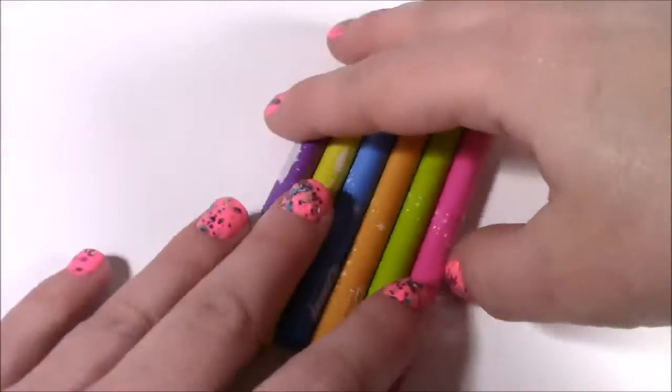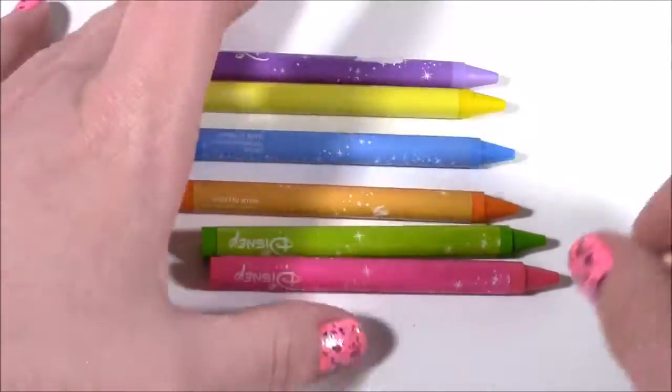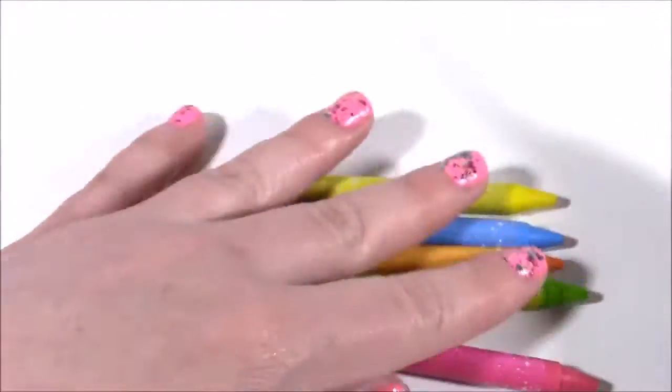Some coloring tools — we get these crayons in all the beautiful princess colors: purple, yellow, blue, orange, green, and pink. They're so pretty. They say Disney Princess on them and they have these little shimmering sparkles.